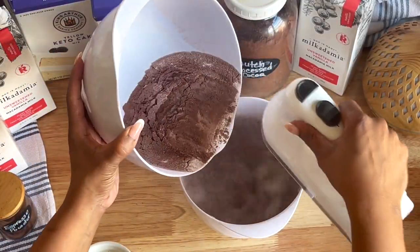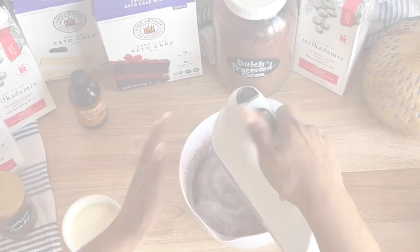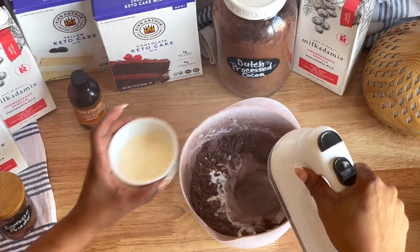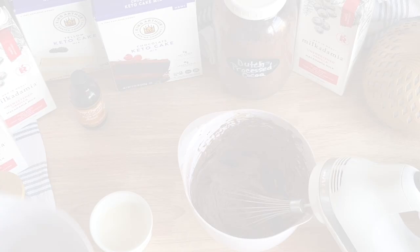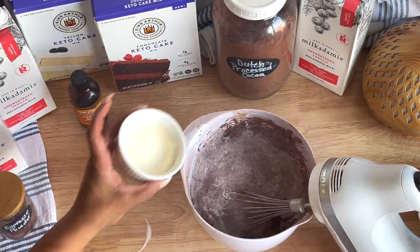Then start adding your dry ingredients. Add the heavy cream intermittently so you can get it to the texture and consistency that you prefer. You can add a little bit more or a little bit less heavy cream if you like.